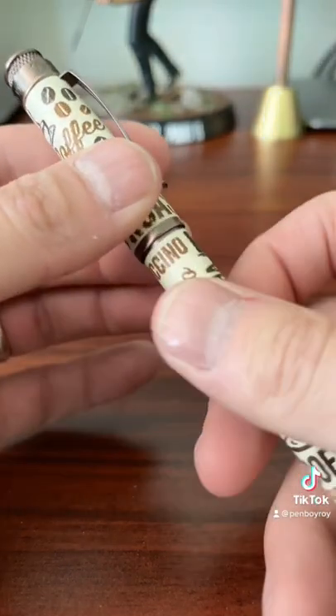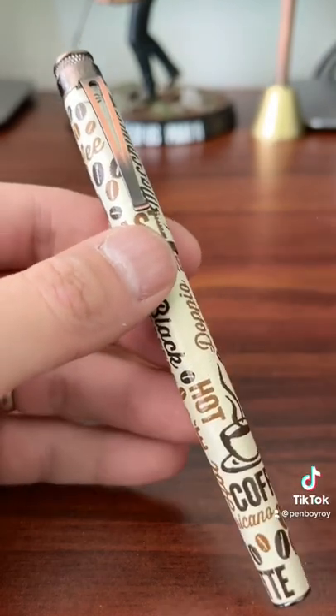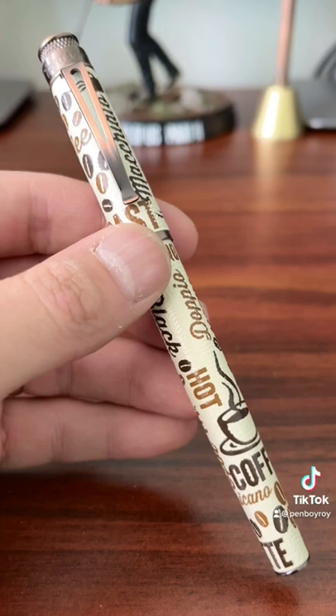Stay tuned because in the future we're going to be doing a giveaway, and we're going to be giving stuff away between the Pen Entertainment Podcast, Gold Spot Pens, and BRLCoffeeCo.com. So stay tuned. Be well. Be safe.